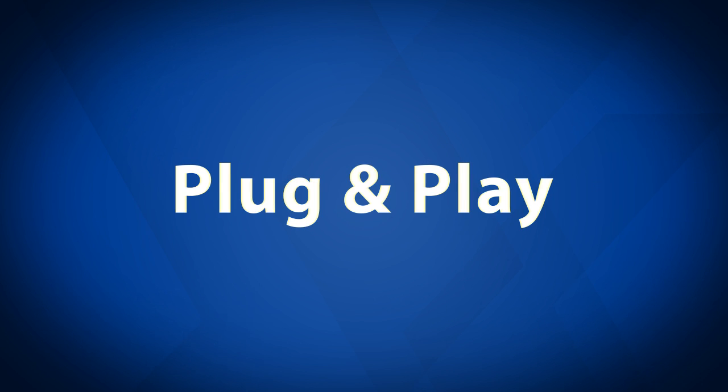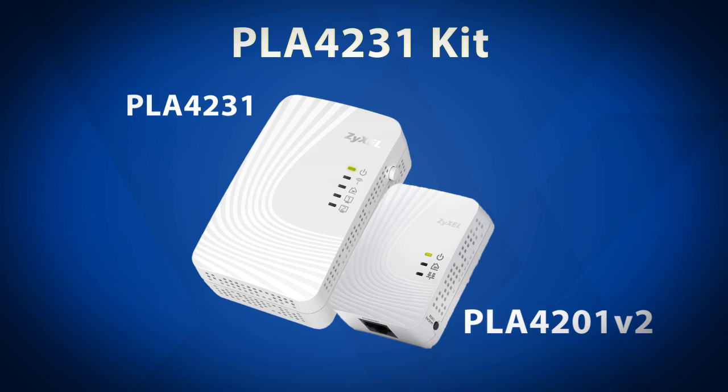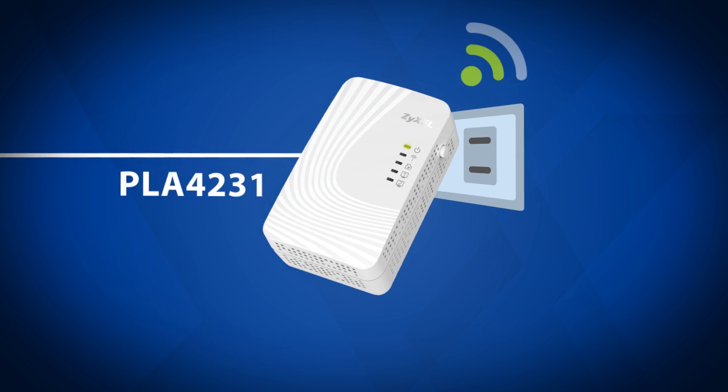Step 1: Plug and Play. This video shows you how to set up the Wi-Fi extender kit to expand your broadband connection and Wi-Fi network.